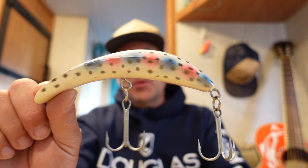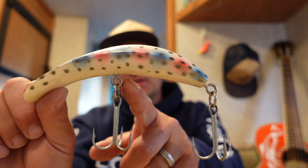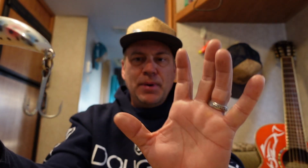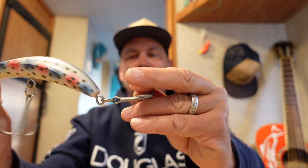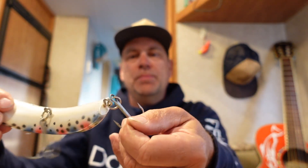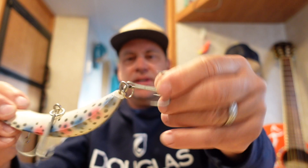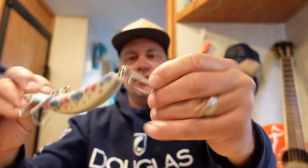We'll take a stock, out-of-the-box Yakima Bait Flat Fish. You'll notice the hook is attached to the plug via a split ring that's attached to the eyelet on the body of the plug. When a fish bites and he starts twisting and turning, you're tight to the line and the fish starts trying to roll and rip these hooks out. You only have about a half rotation until it comes tight, so the fish can really use that leverage to rip himself free.